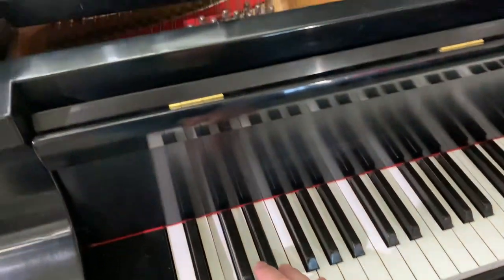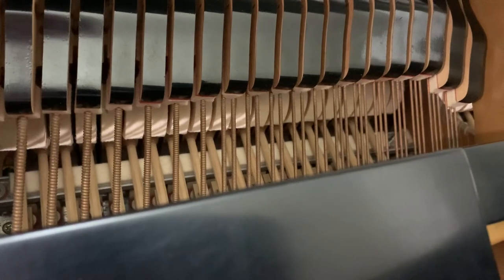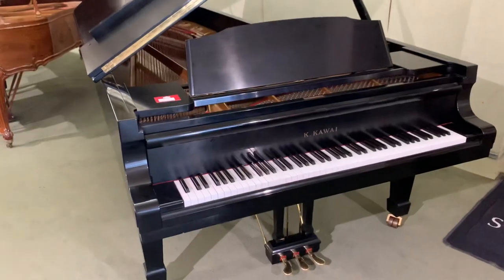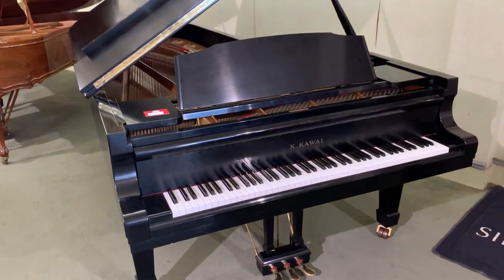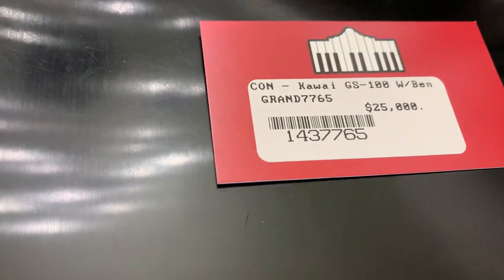The tuner was pointing out the fact that more of these bass strings have multiple strings than on any of the other grand pianos that I see. And this one is at one tenth the price of a new one — a new one is $205,000, and this one is bargain priced at $25,000.